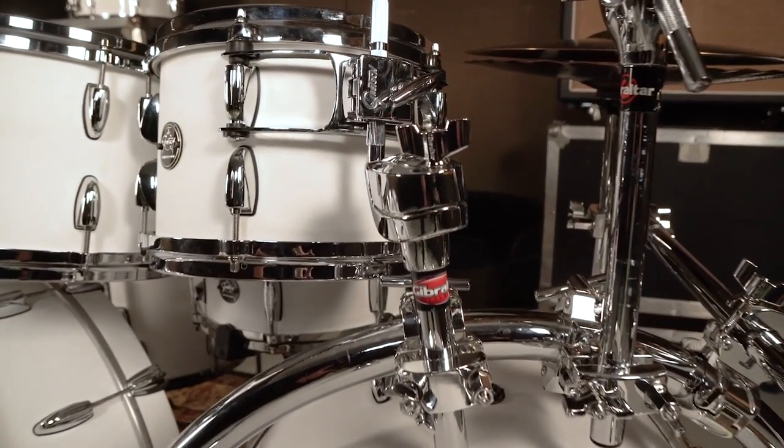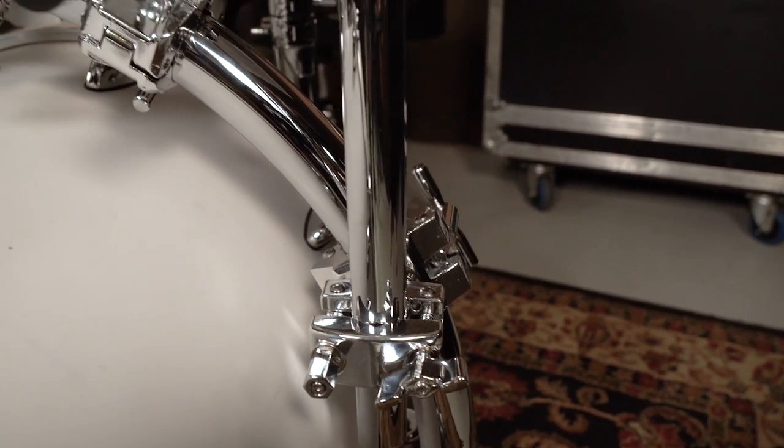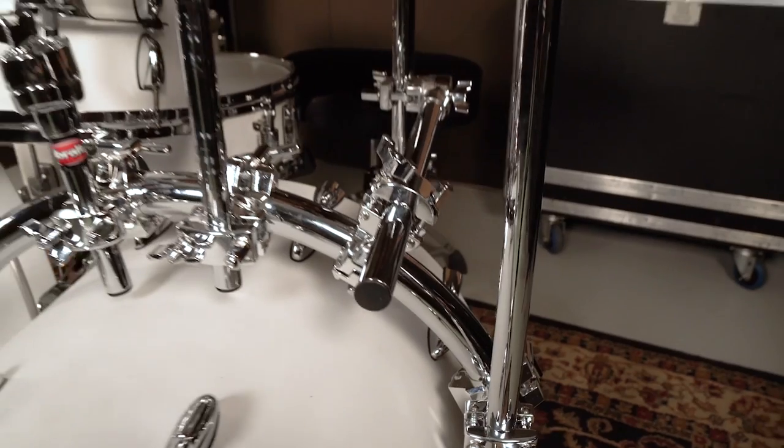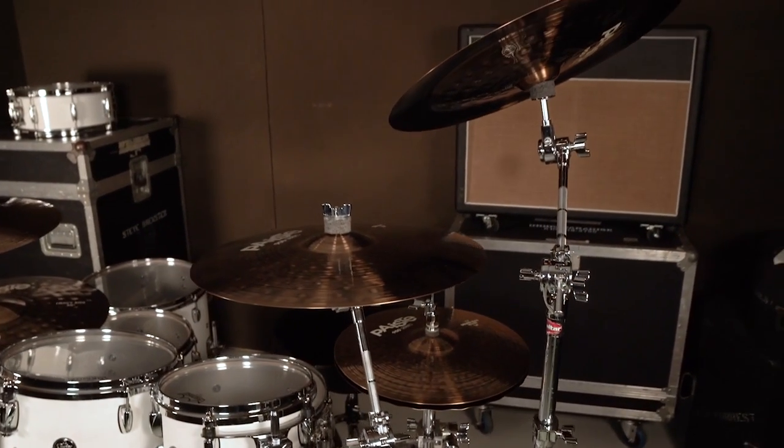To mount the two toms, we use the standard multi-clamp. And for the cymbals, we use the multi-angle multi-clamp, which is our 360-degree adjustable clamp. It allows you to mount your cymbals vertically no matter where you place it on the bar.